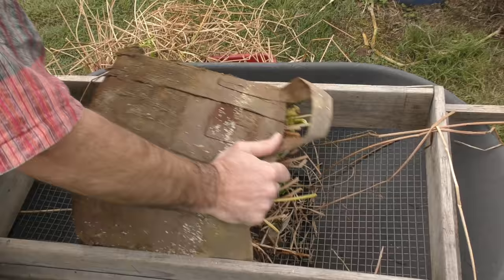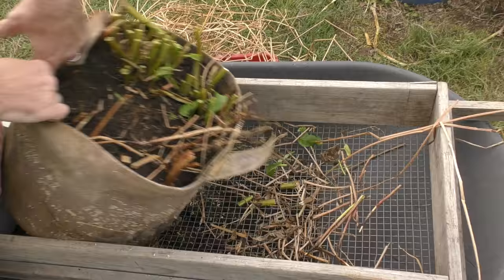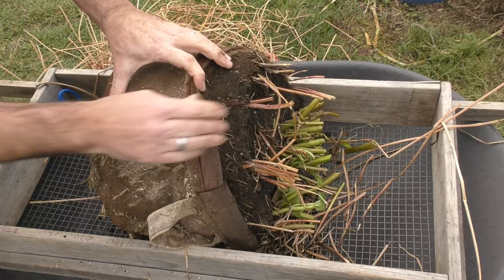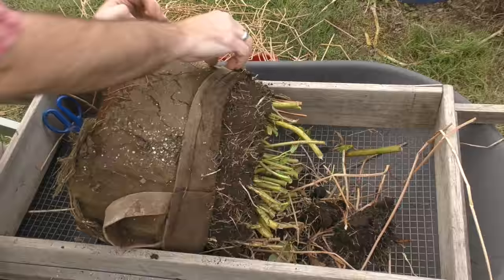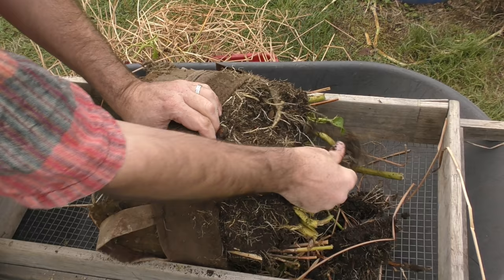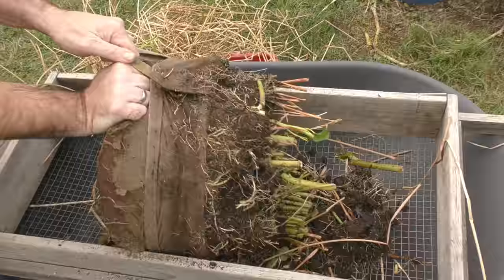We'll tip this over. It's definitely matted in there, well and truly, so these pouches can be a little bit difficult to harvest plants like this from. I'm just going to peel it back — a nice adaptation would be a velcro opening so you can unpeel them. But also because these roots are so fibrous it doesn't help the cause either. It looks like the cancong has pretty much taken over this pouch by the look of it.